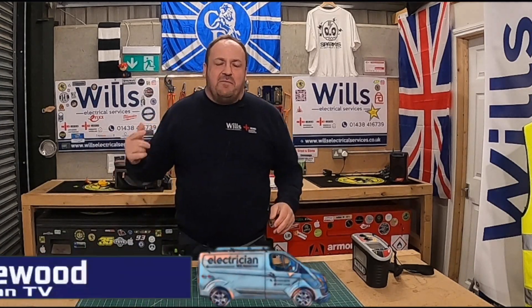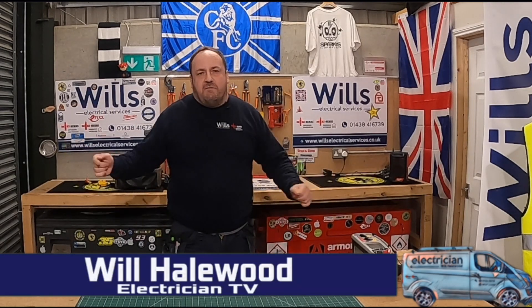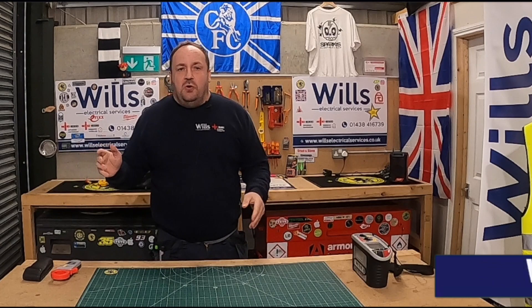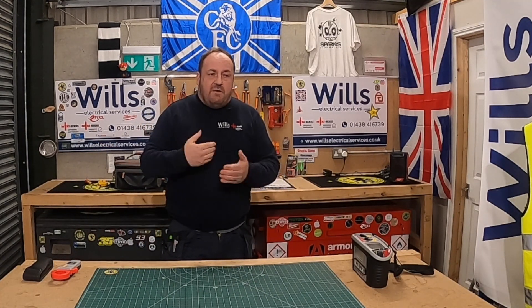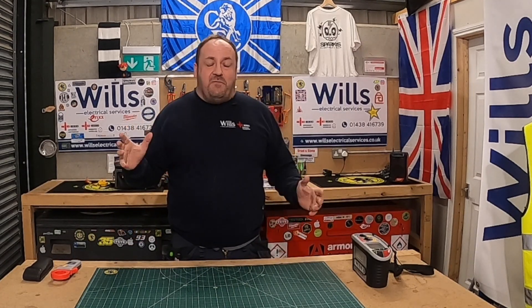Oi oi, good evening fellow groove riders. Will from Will's Electrical Services, also known as the Midfield General. In tonight's episode I want to give you a little tour of how I find RCD nuisance tripping, how to find faults with RCDs and all that. This is a bit more of a professional video.